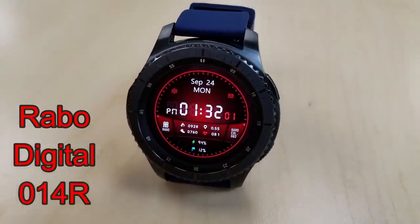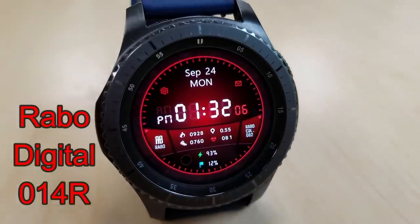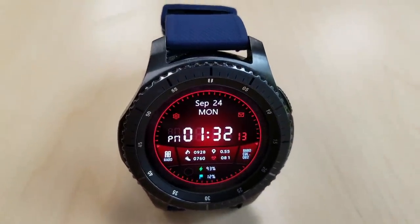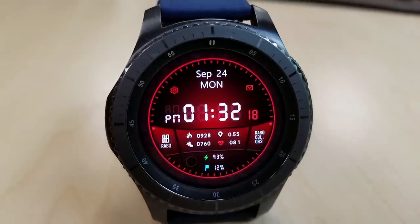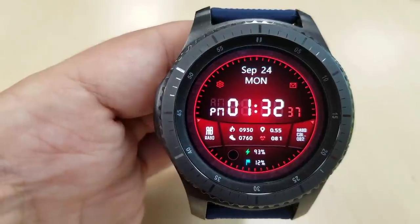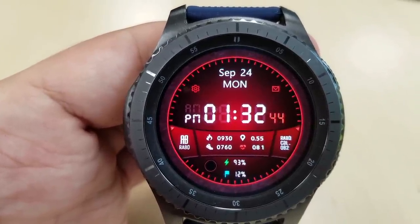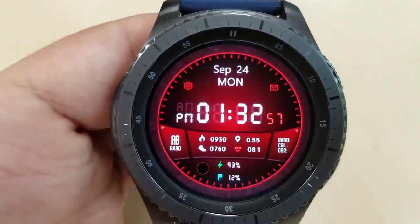The last digital freebie in the Rabo collection right now is set in a red multi-tone color theme and is another easy one to read the time on because of those bold and contrasting white digits. And if you want to finish this off with a stylish look, this one would be a great one to wear with a matching red leather or silicon band. Display features for this one include a battery remaining indicator and steps goal at the bottom, calories burned, distance moved, step count, and heart rate above that, and then the full date and digital time are shown at the top. Finally, this one comes preloaded with five app shortcuts.